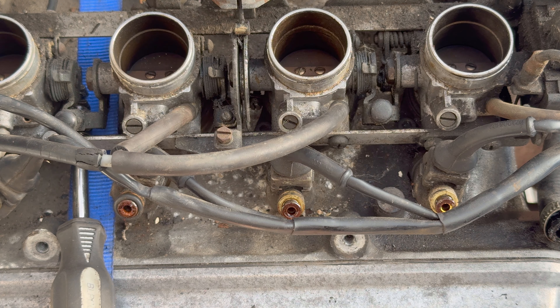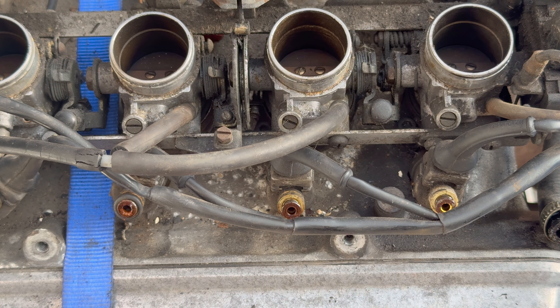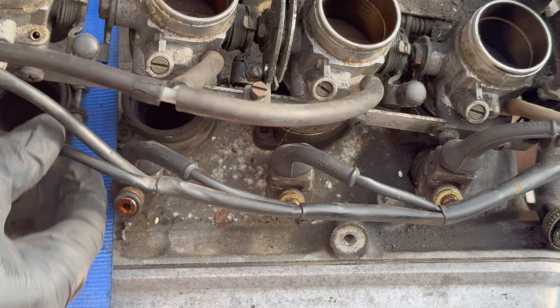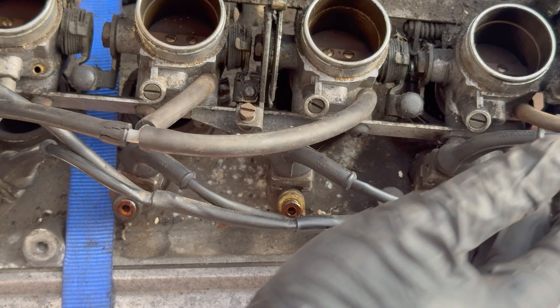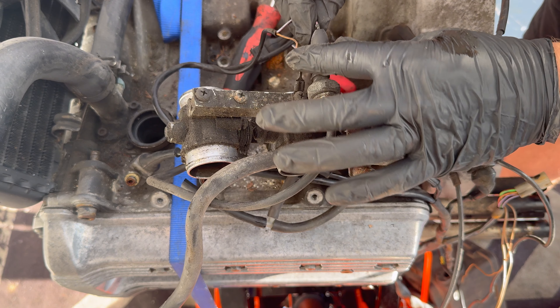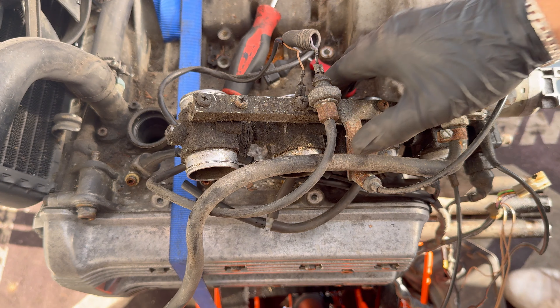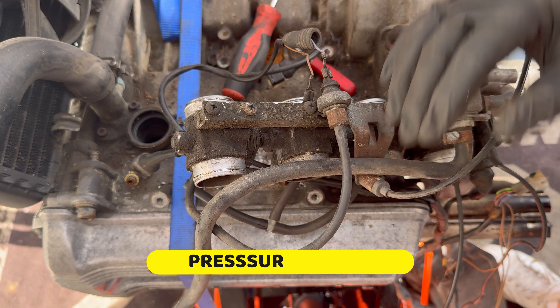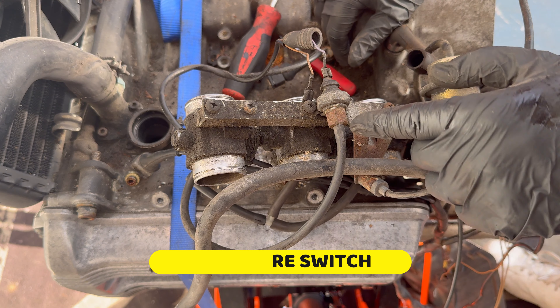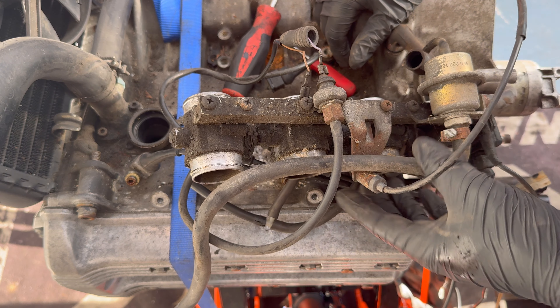Now we've got four more boots with jubilee clips on the bottom - loosen those off and she's up. We've got a plug on the bottom here which I'm not entirely sure what it's for, but I had to remove it because it was stuck around the ratchet strap holding the engine in. I need to look into what this is - it looks like some sort of pressure gauge. I'll look into that because that'll be very interesting.